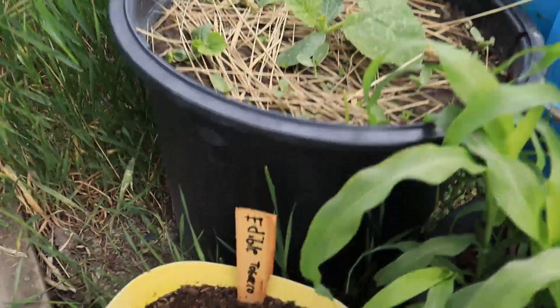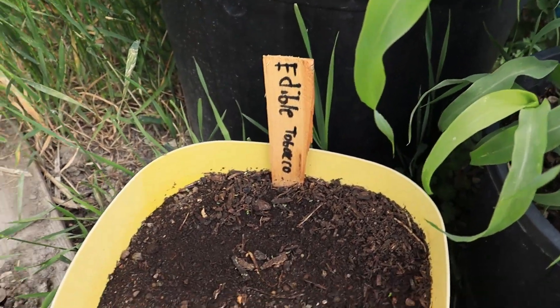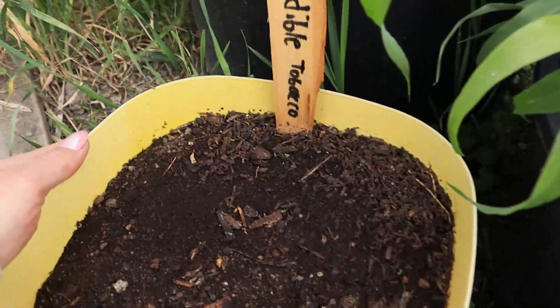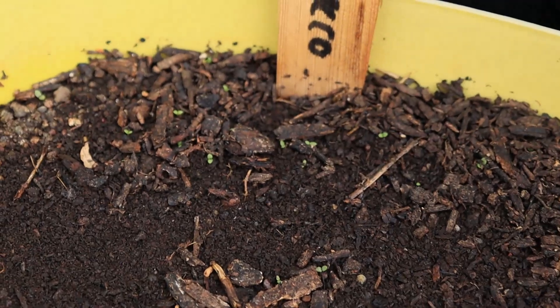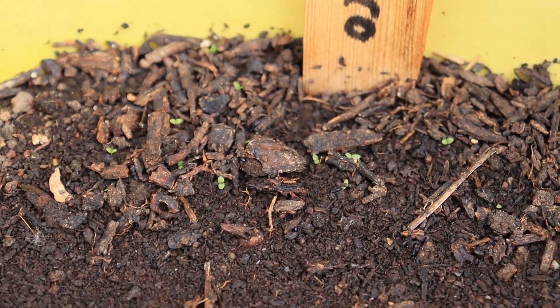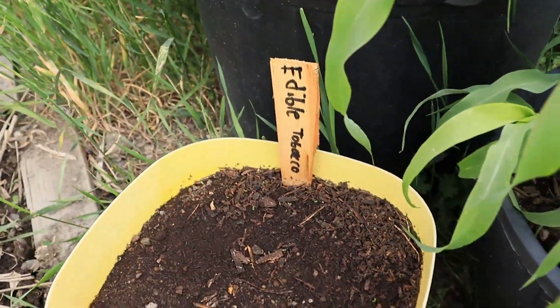We've got this other tobacco that's apparently edible tobacco. I don't know if that's true, but apparently it says it's edible - and it also said it's still addictive. Tomatoes have nicotine in them too. Anyway, they're popping up - little ones. Let's see how that goes.